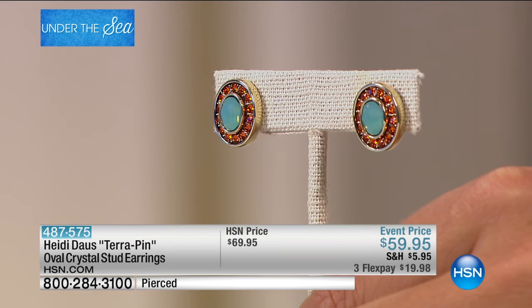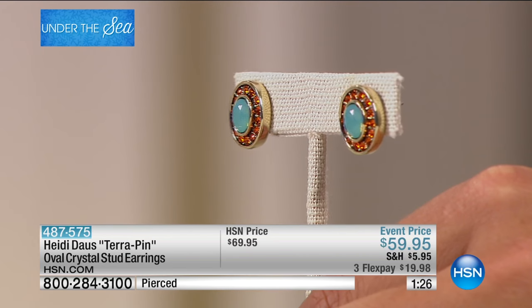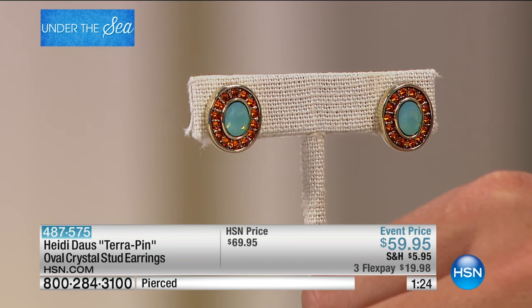Because honestly, when you try a pair of Heidi Doss earrings that are colorful, it's transforming. It really makes you feel good. It brings a smile to your face and anybody that you run into.